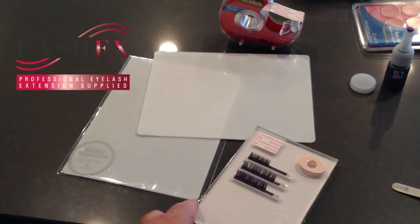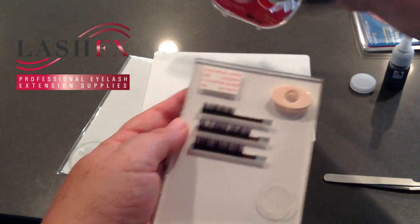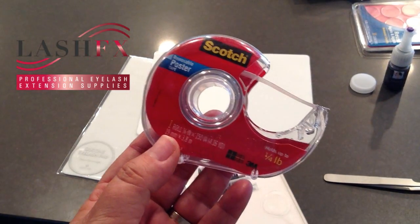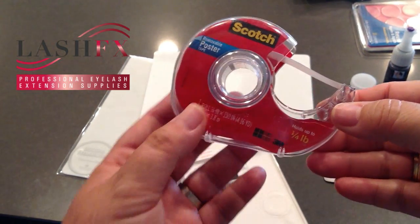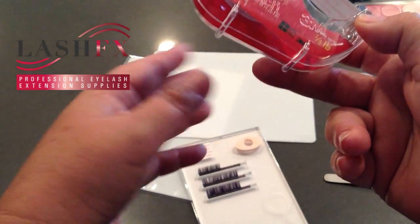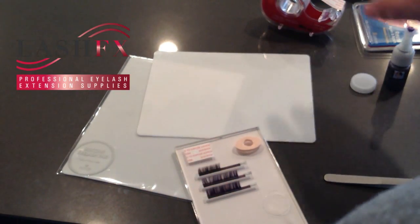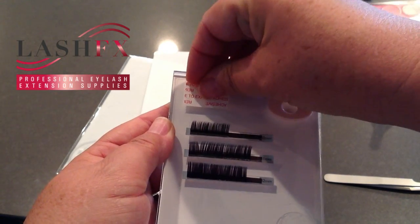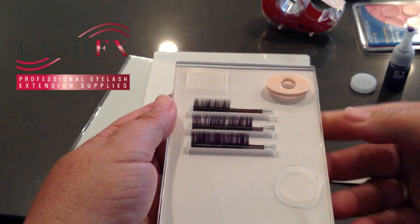I'd just put the drop of adhesive right in there and work like that. This is a double-sided sticky tape also by Scotch brand — removable poster tape. The reason we use the removable kind is it's not quite as sticky and it doesn't stress your skin out when you're putting it on and removing it repeatedly. It has a wonderful textured surface so when you remove it, it's brilliant to put your pearl of adhesive on.